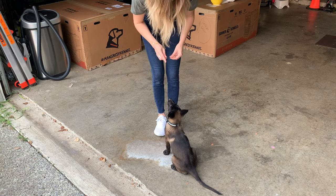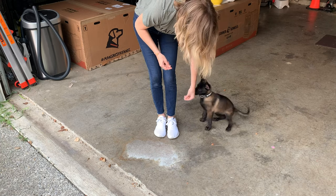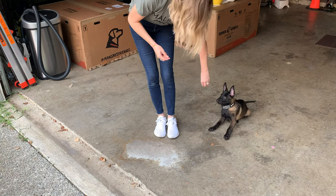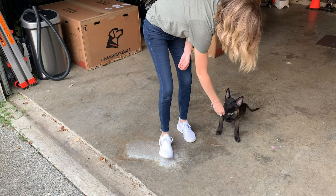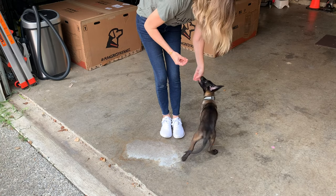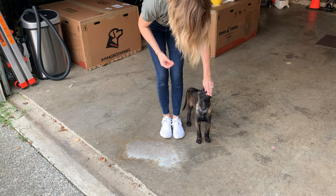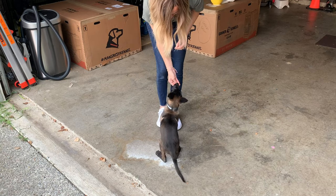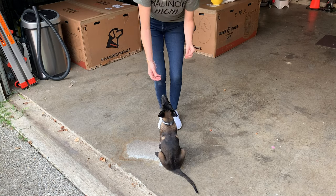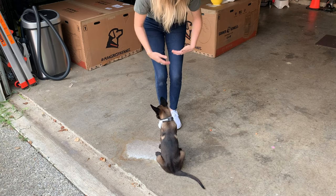I'm going to try to give her a heel from the front without bringing her all the way around — just try to get her to whip her back end around. See, she's not quite understanding what I want, so I'm just going to reset. No big deal. I'm going to try to get her to use her back end a little more. If you find that you're getting frustrated and your puppy's not doing exactly what you're trying to lure her into doing, just reset. Let it go, reset, and start back from the front position and try again.